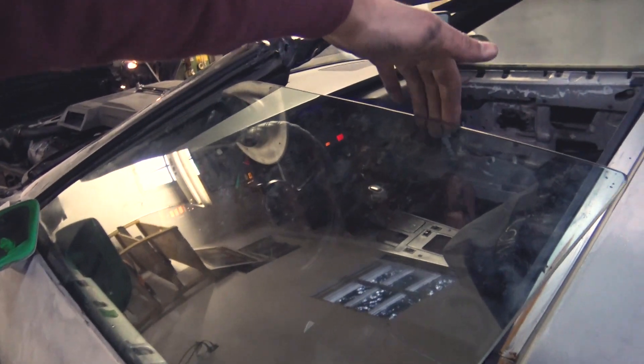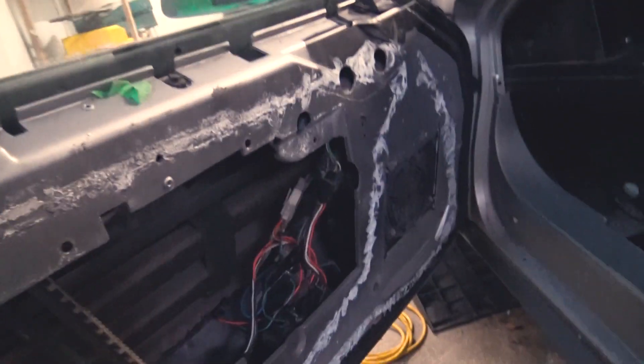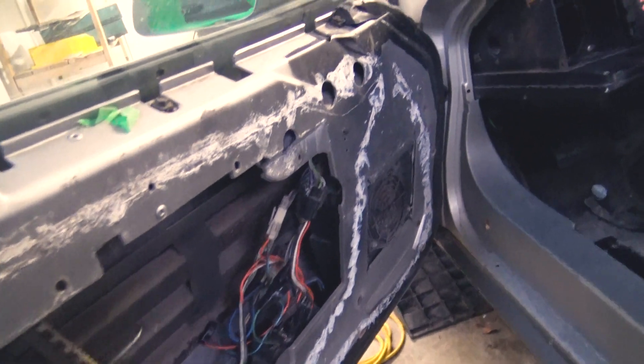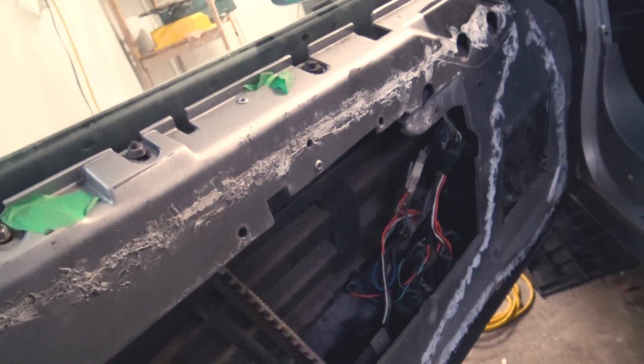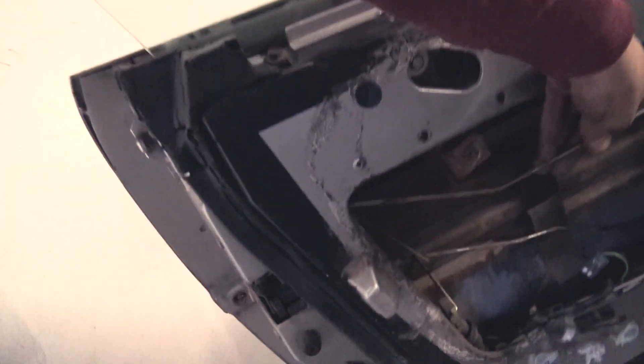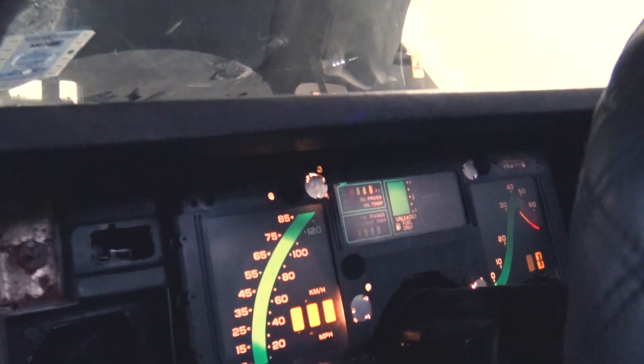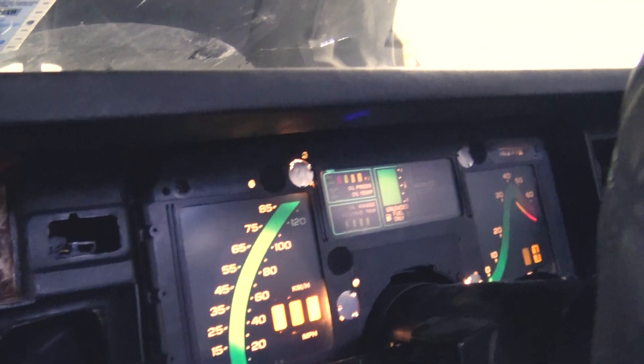Also got the handle off and fixed the window — it was just a few loose bolts. Took most of the stuff on the inside out. I'm going to fix the center lock because it doesn't work, and that's the handle wire that opens and closes the door. After all this is done I'm going to have to change this screen so I can actually see how fast I'm going.